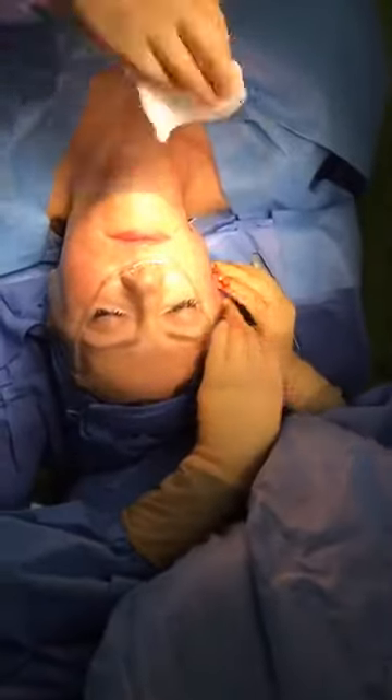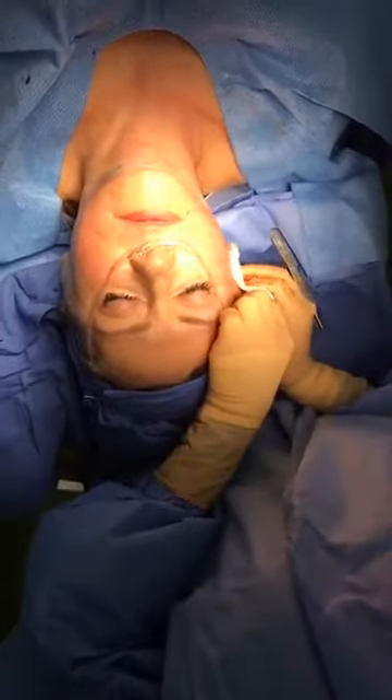This face starts to square off, and you really can't use fillers for that, but you can use this little lift that just pulls this straight up. You can really see how it lifts her cheek and brings this up.